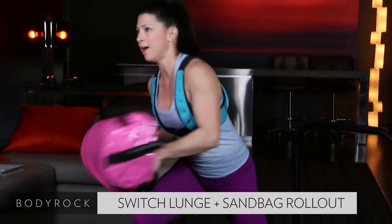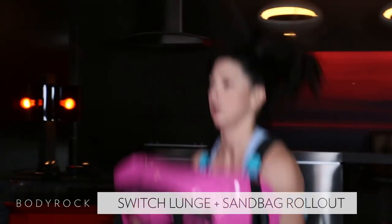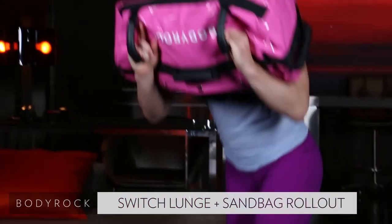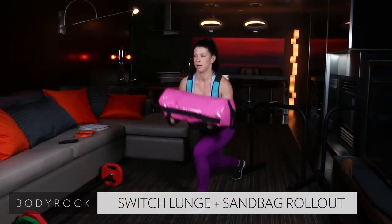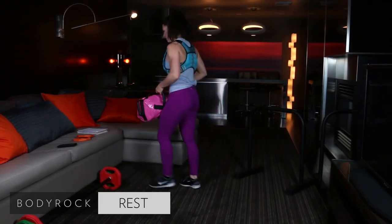50 seconds seems like a long time! Nice job. 10 seconds — switch. Four. Come on. Thank goodness that's done.